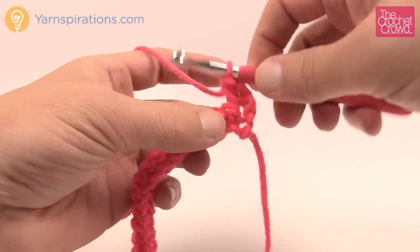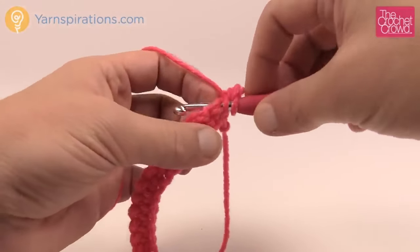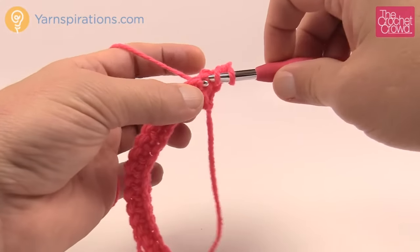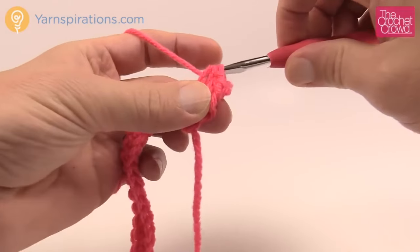Here's your next stitch ready for you. Yarn over, insert into the stitch, yarn over, pull through — you have three loops on your hook — yarn over and pull through all three.